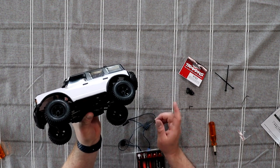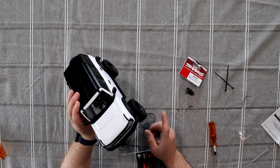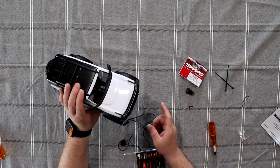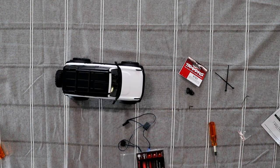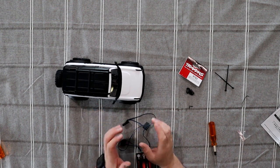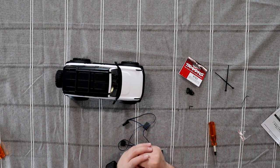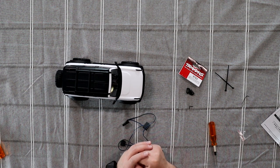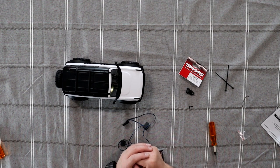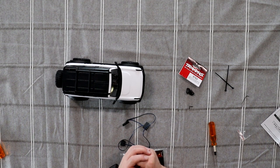I did an unboxing of this a while back — I'll try to remember to put a link in the description, if not just look in my videos. This is a video I was debating whether to do because there's a lot of stuff happening with Traxxas and other YouTubers and parts suppliers, but I decided yeah, let's make this. I do have multiple upgrades for this vehicle here.